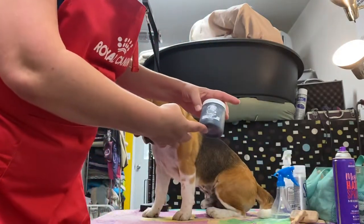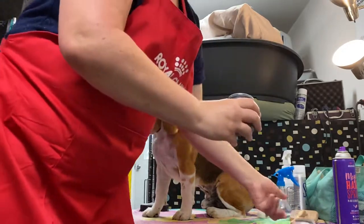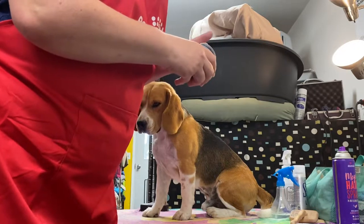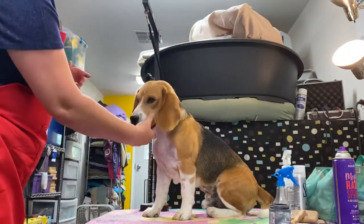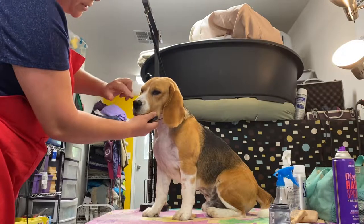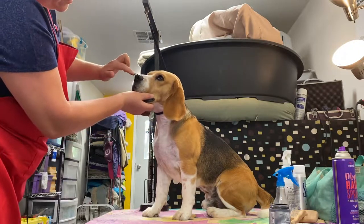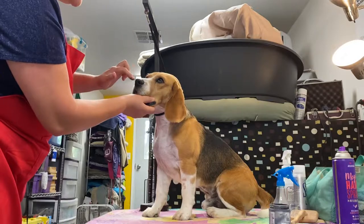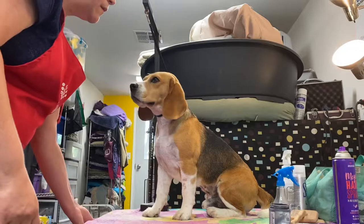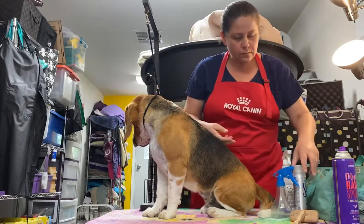The product I use for the nose is a black Vaseline — this brand is World Champion. It looks like a horse product, but I buy it from a dog show vendor. I go across the nose to get all that white chalk off, blocking that nose. He has a beautiful black-pigmented nose, so you can accentuate it with the Vaseline.